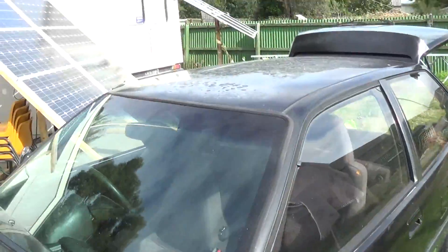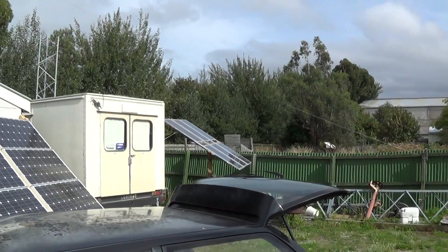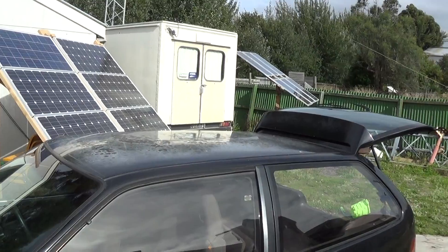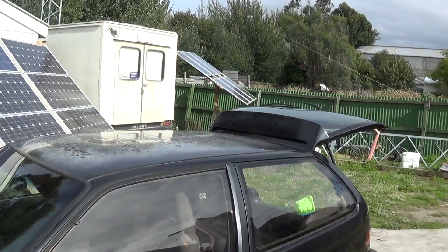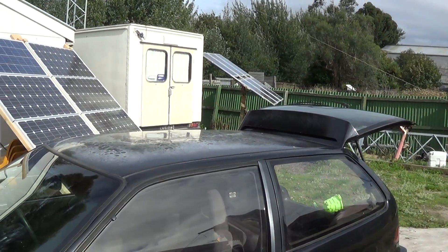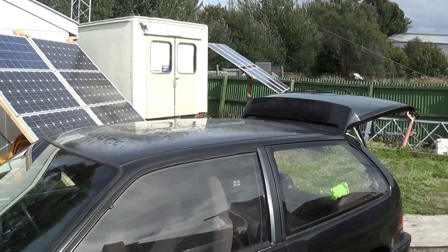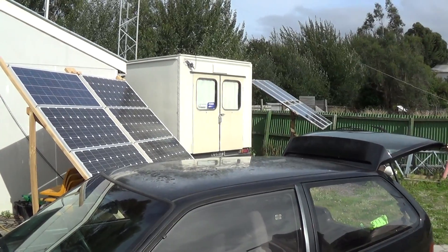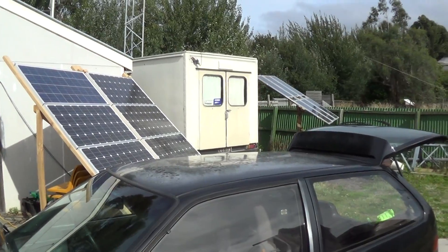With the solar panels I've got up in the yard, I'm figuring it would probably take about two days to charge from flat. It might not be a car used every day of the week, keeping that in mind if you're running on solar power. But certainly for something to hop in to go down to the supermarket and do other odd little things, and when it's parked up it's connected, it should keep it fairly well charged. I'm measuring about seven to eight kilowatt hours a day collected through my solar panels.